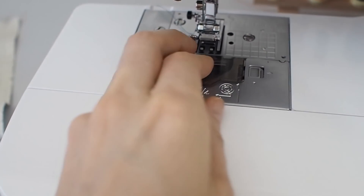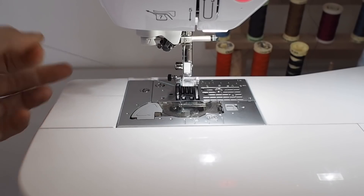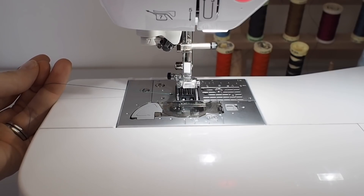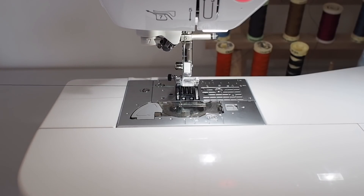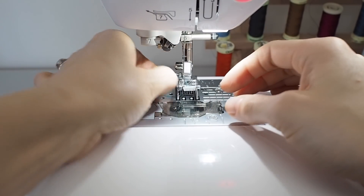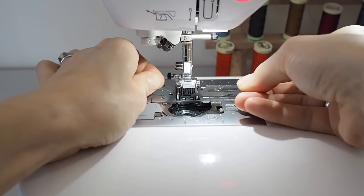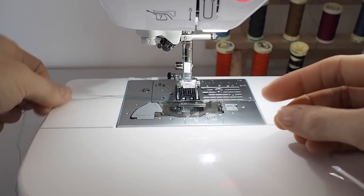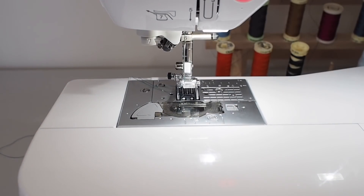But if your machine doesn't have that, you'll need to do it manually — and you can still do it manually on this machine too. Just hold the top thread taut and turn the hand wheel towards you until the needle goes all the way down and then all the way back up again. Keep a bit of tension on that top thread, and once the needle has done that full cycle of up and down, pull on the thread and the bobbin thread gets drawn up to the top of the machine. You'll see a little loop appear, so pull that through and you've got your bobbin thread out — then you're ready to start sewing.